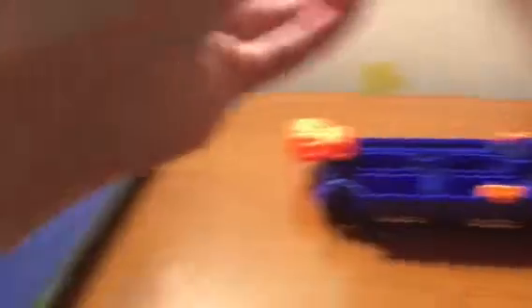What we have here is the tube that would be inside of here when the dart fires through. It's usually in place something like that, right there.